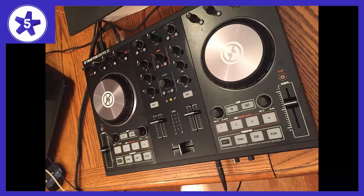The S2MK2 is a must for any DJ in today's world. We are a participant in the Amazon Services LLC Associates Program, an affiliate advertising program designed to provide a means for us to earn fees by linking to Amazon.com and affiliated sites.